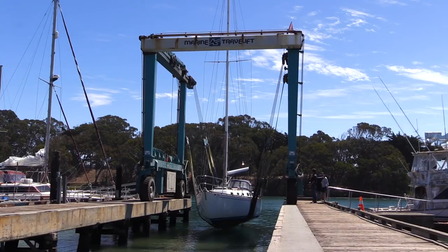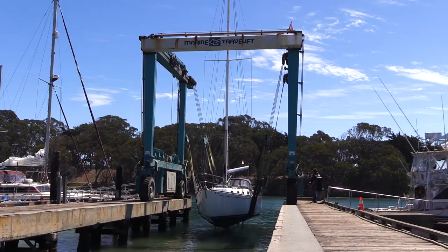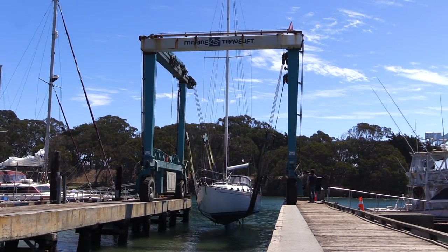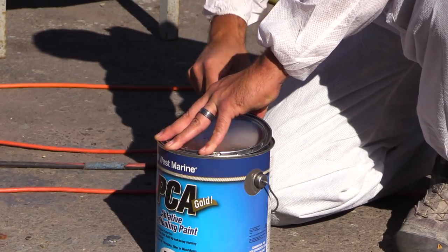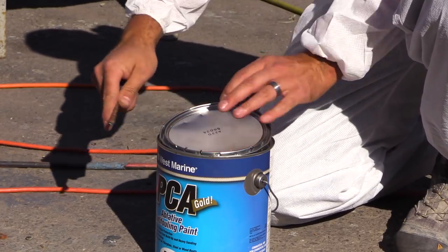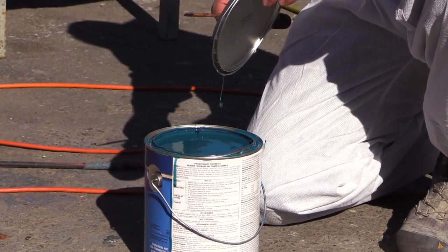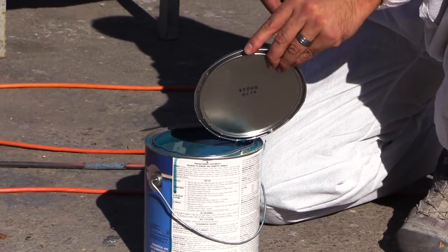For this video, we assume that you will be having your boat hauled out at a boatyard, and that you have permission to apply bottom paint and do other work yourself. You should ask if they will allow you to bring bottom paint into the yard from an outside source. Yards that allow this will often tack a surcharge onto your bill for every gallon you use, so make sure you know the policy in advance.